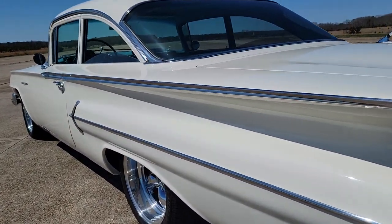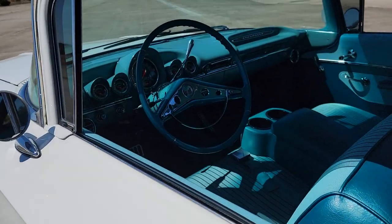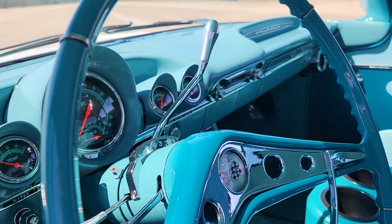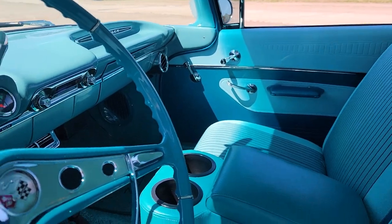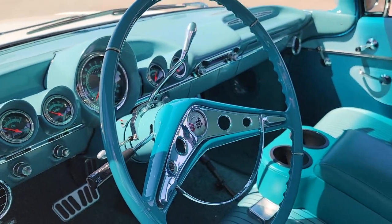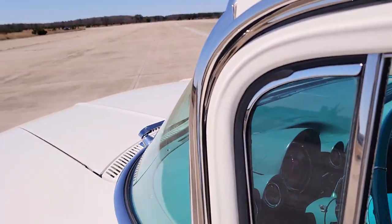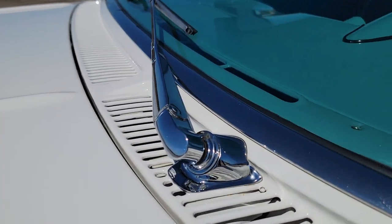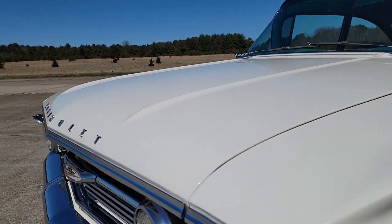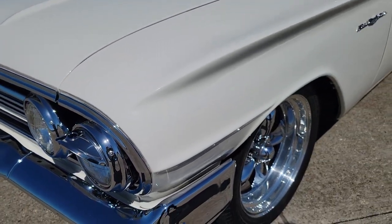Super straight body, beautiful fitment of all the panels. Like jewelry inside — full classic instruments, gauges. Even have cruise on here, tilt wheel, tilt cruise. Basically a modern Bel Air — the classic look with modern instruments and parts.